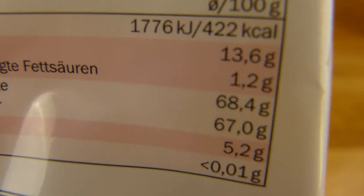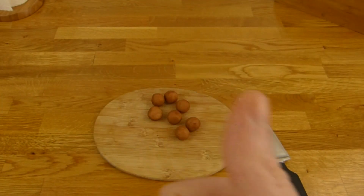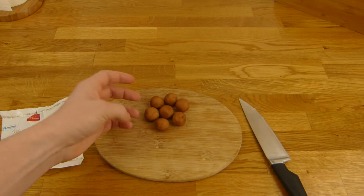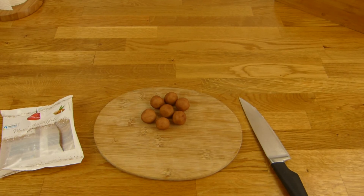Muss hier halt nur aufpassen — 67% Zucker. Als Rating gibt es dafür natürlich einen Daumen nach oben. Schmeckt nach Marzipan, sehr süß, schmeckt gut. Und ja, schmilzt nicht oder so — sehr schön. Alles klar. Danke fürs Zusehen. Bis zum nächsten Video, bye-bye, ciao.